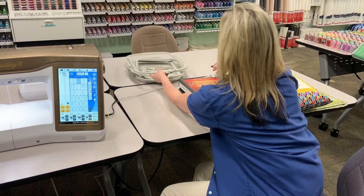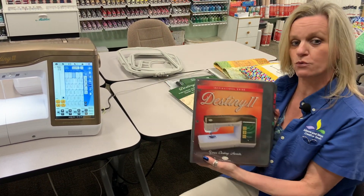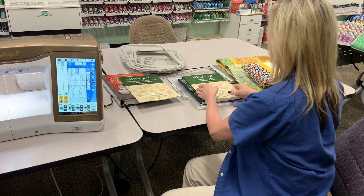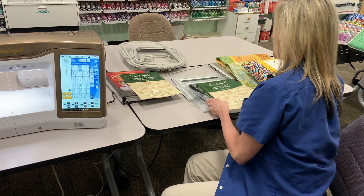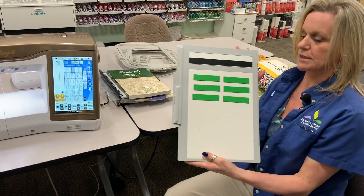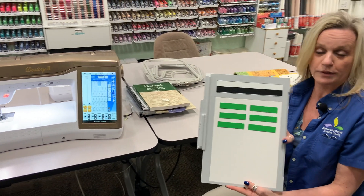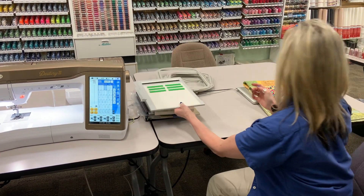Like I said, it also has the inspirational guide, which is a great reference to learn how to use your Destiny 2. It also has the quick reference guide and of course the instruction manual. The Destiny also has the scanning bed — you can put this on your machine and scan pictures, scan artwork, and really get creative with it. It's really pretty neat.